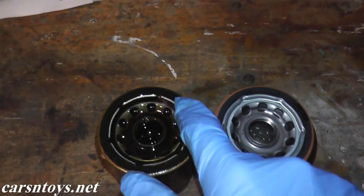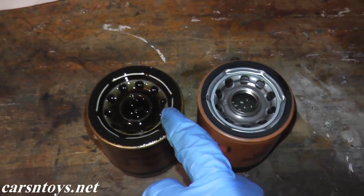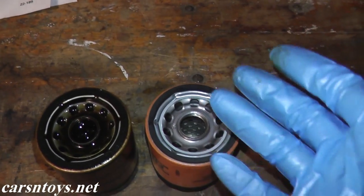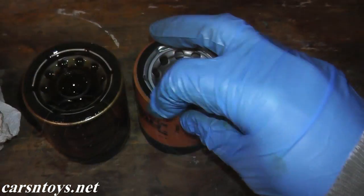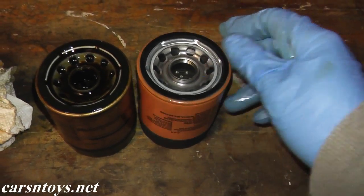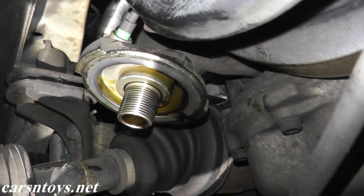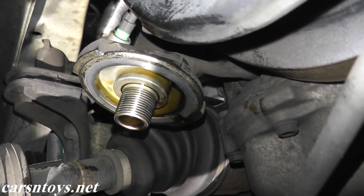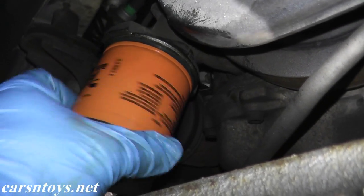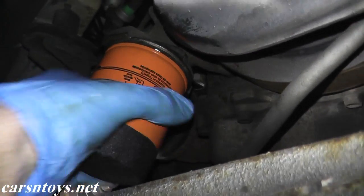Now you just want to double-check that the old gasket came off with the filter. If it did not, go back on the engine block and remove it. We'll coat this new gasket here with a little bit of oil and reinstall it. This is just fresh oil — just lightly coat the top of the gasket. Make sure you get all of the old oil off and install the new oil filter. Once the filter makes contact with the mount, you just need to turn it one full turn.